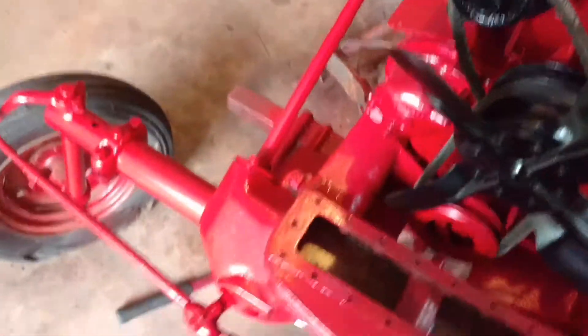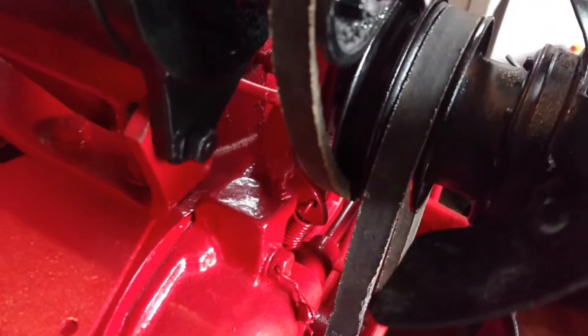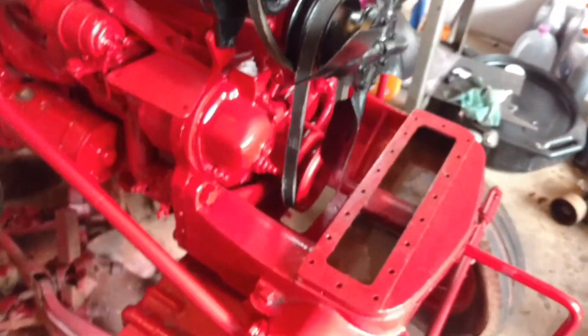I got my governor fixed. I was able to get a used one, so I've got a different governor now.